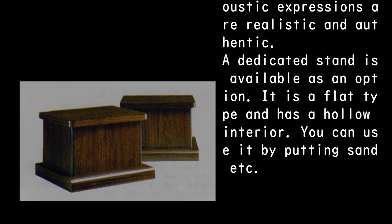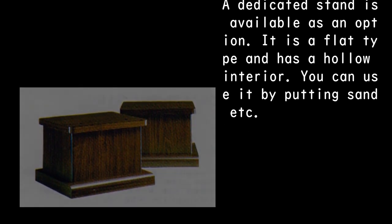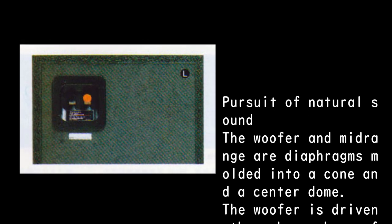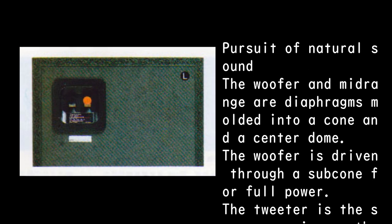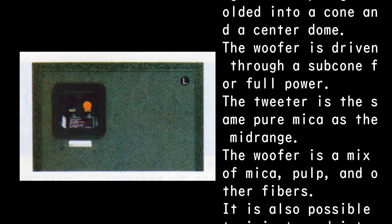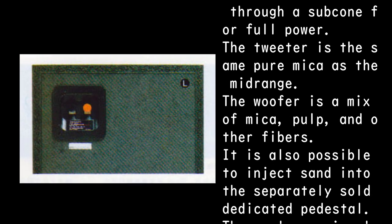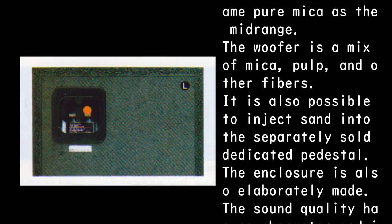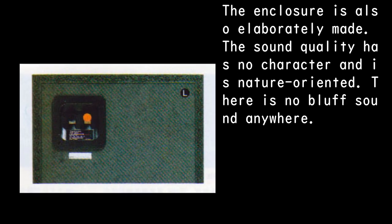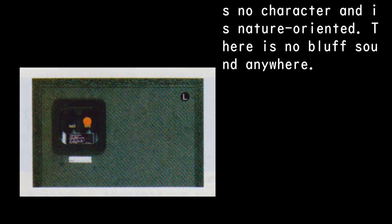A dedicated stand is available as an option — it is a flat type with a hollow interior, and you can fill it with sand. Pursuit of natural sound: the woofer and mid-range use diaphragms molded into a cone and center dome, with the woofer driven through a subcone for full power. The tweeter is the same pure mica as the mid-range, while the woofer uses a mix of mica, pulp, and other fibers. The sound quality has no character and is nature-oriented. There is no bluff sound anywhere.